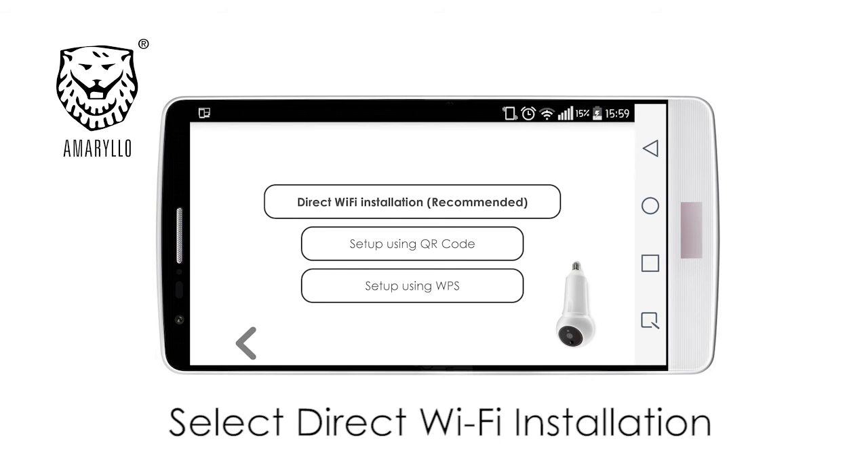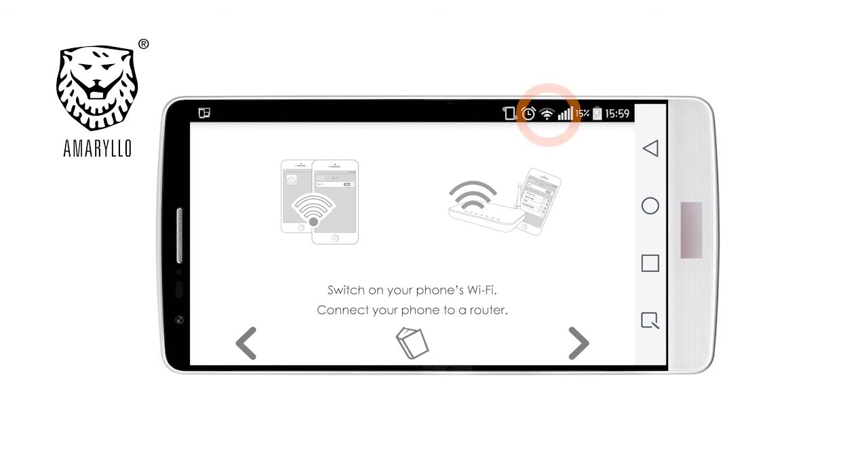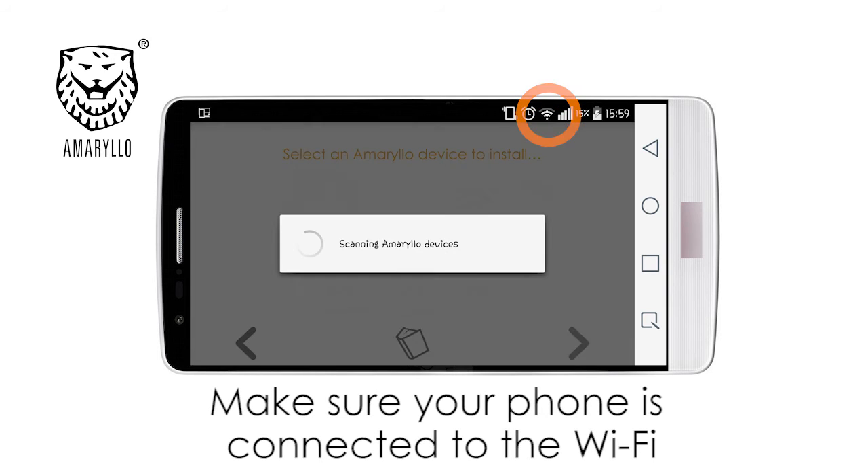Now, select Direct Wi-Fi installation as recommended. Connect to your Wi-Fi and press next.